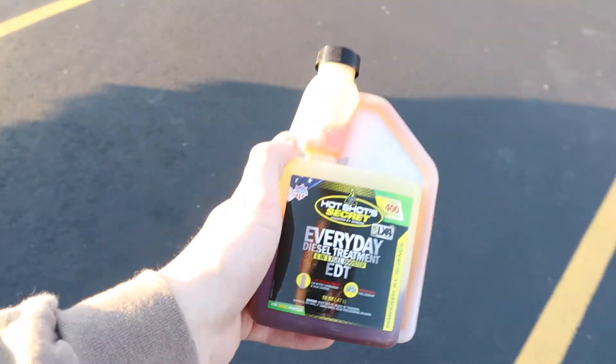Tip number four: change your fuel filters. It seems obvious, but a lot of people with CP4 issues don't regularly change their fuel filters — and it blows my mind. Fuel is the main thing that causes these pumps to go down, and you're not changing the easiest thing on the truck. I change my fuel filters every oil change, which may be excessive, but it's cheap insurance and peace of mind. You could probably get away with every other oil change, but do it at least that often. It's been working for me across two trucks.